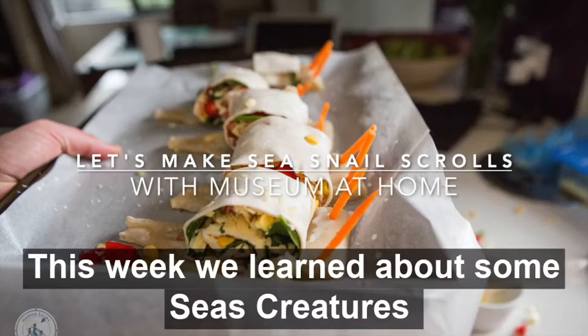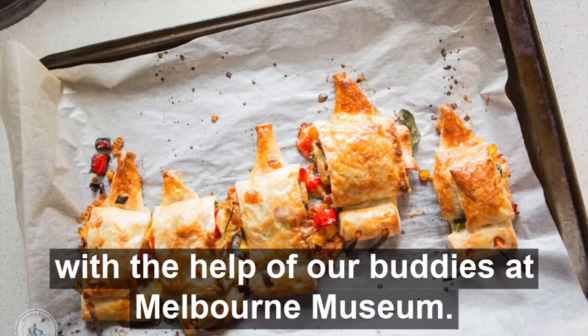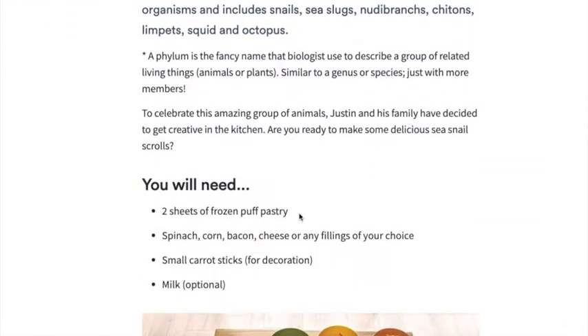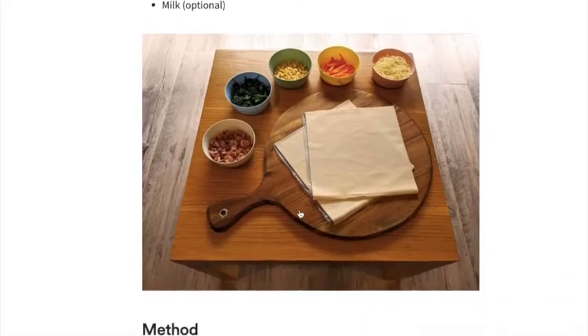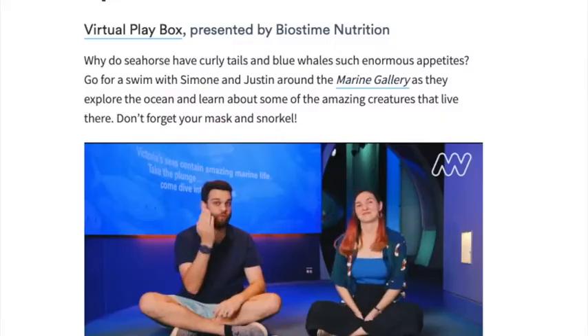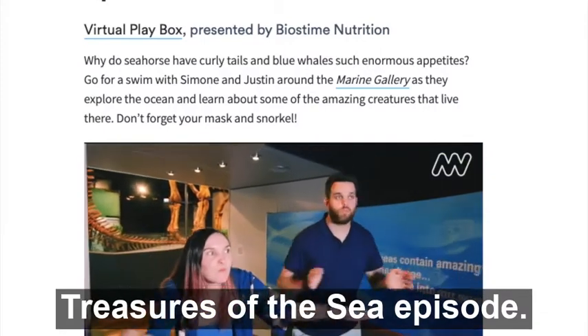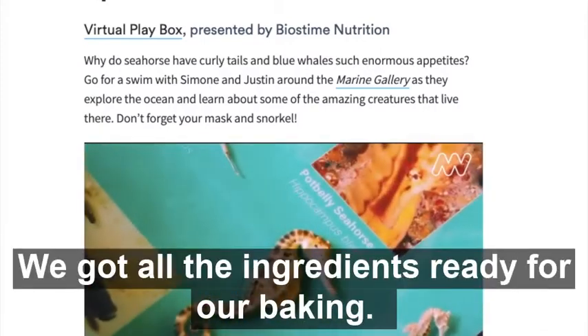This week we learned about some sea creatures in our kitchen with the help of our buddies at Melbourne Museum. With the kids set up watching Justin and Simone's Treasures of the Sea episode, we got all the ingredients ready.